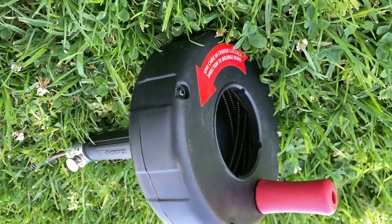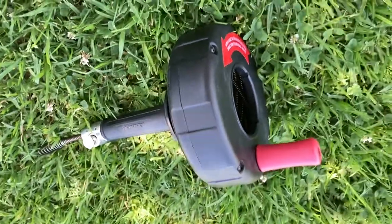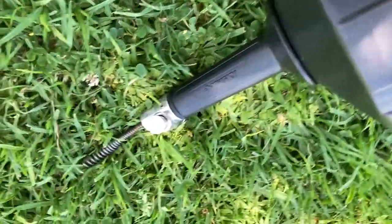Once you put the little snake in, as you move further down into the drain, you lock it and then you release a little bit, lock it, and then this actually works. This coil is probably like an inch and a half long, and it kept getting stuck.